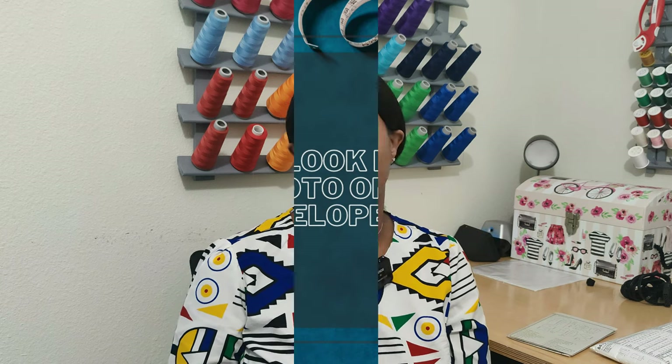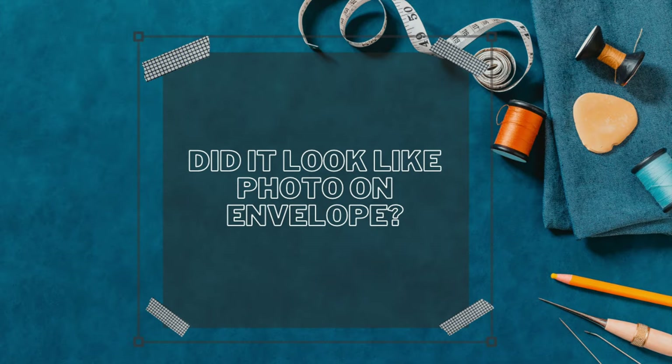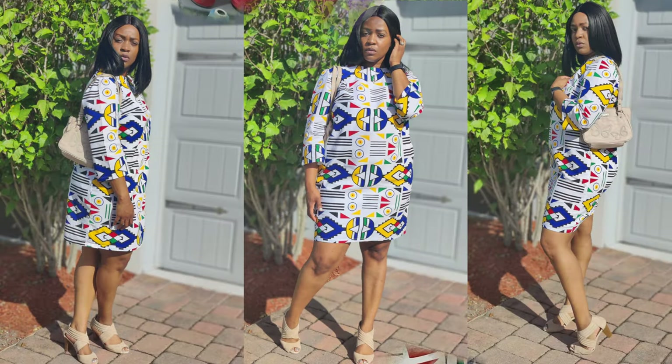The only modification I made was adding side seam pockets; other than that I did not make any other modifications. The finished dress does look like the photo on the envelope. I chose this fabric because I had an inspiration photo I wanted to mirror as closely as possible, and I already had this fabric in my stash.